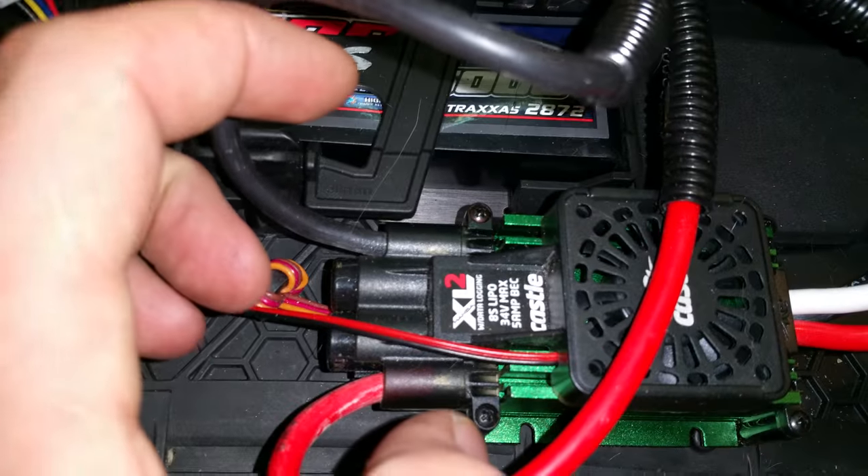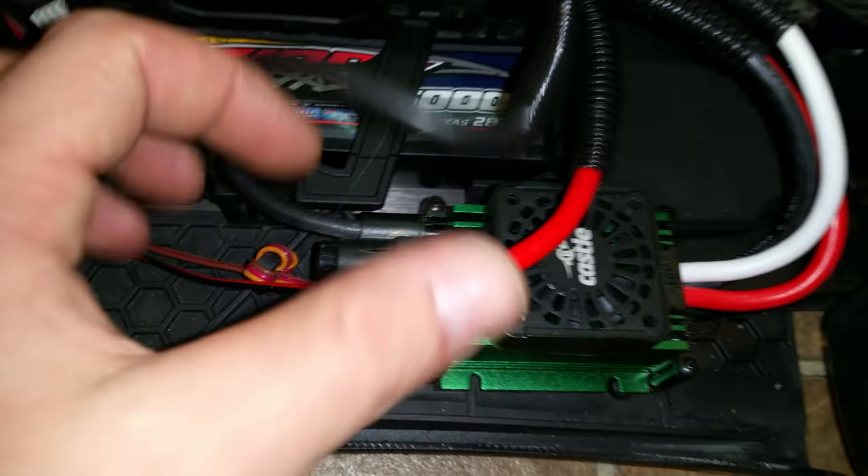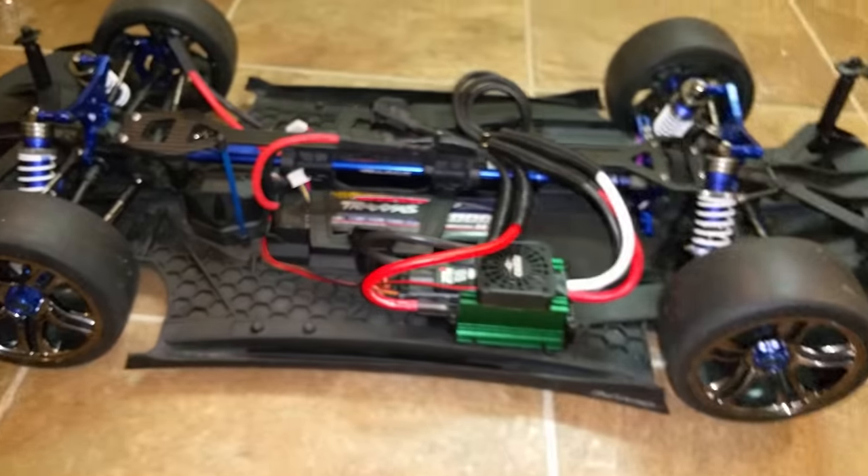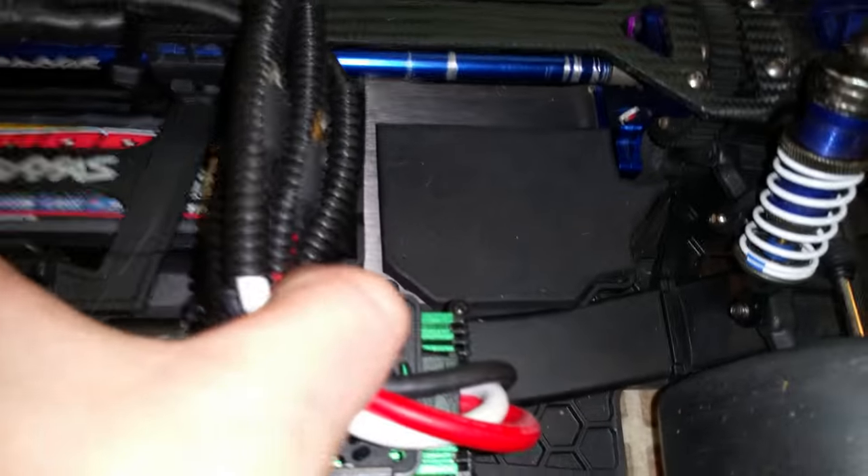There's the XL2 — pretty awesome. Got that for a great buy from Dollar Hobbies, super cheap. I've got a nice little foam pad that I've cut out for my GPS — it's going to sit right in here.